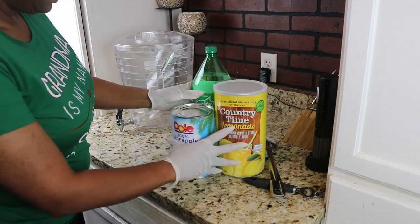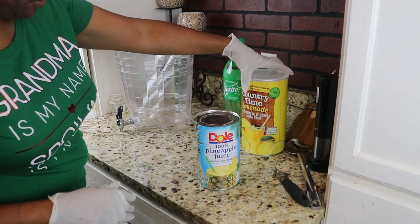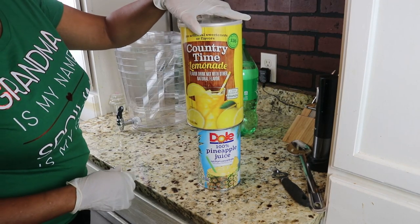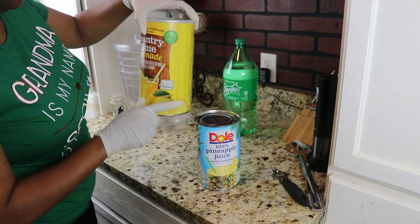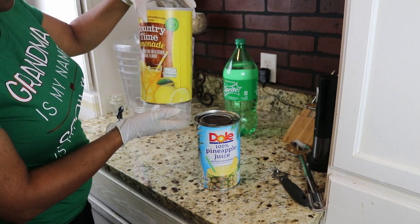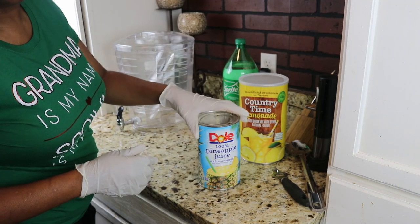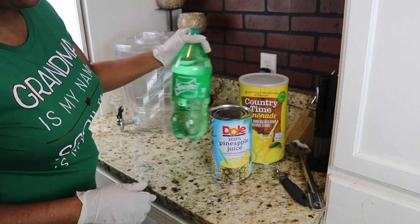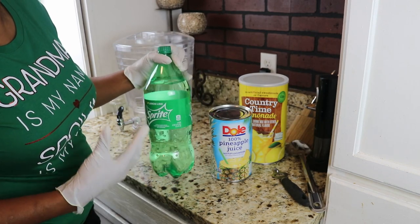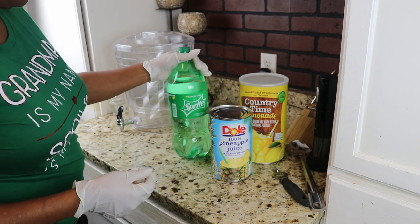If you can, pineapple juice, Country Time lemonade — this will make two because you're only going to use half of this — so Country Time lemonade, one can of pineapple juice, and one two-liter bottle of Sprite, lemon lime, or ginger ale type soda.